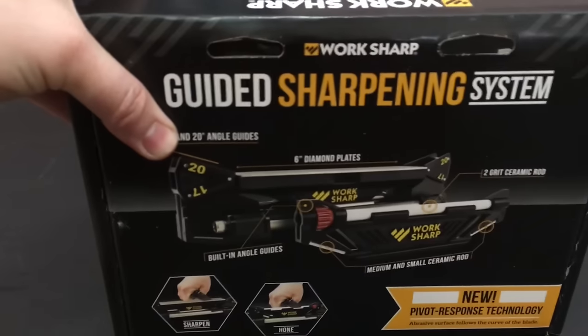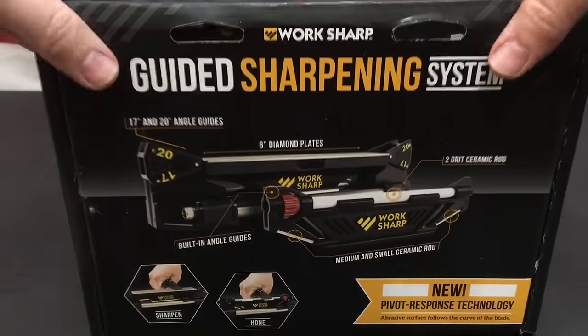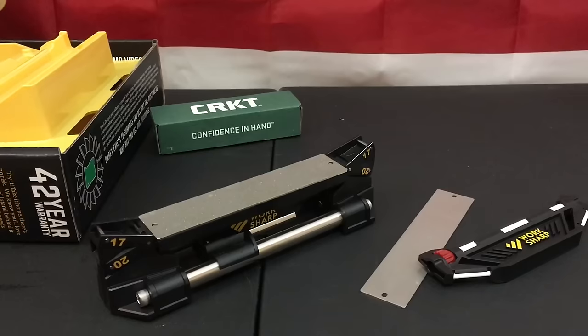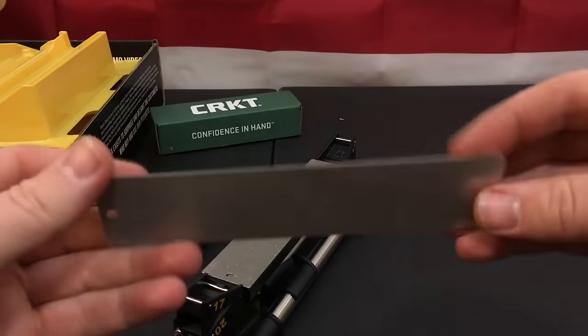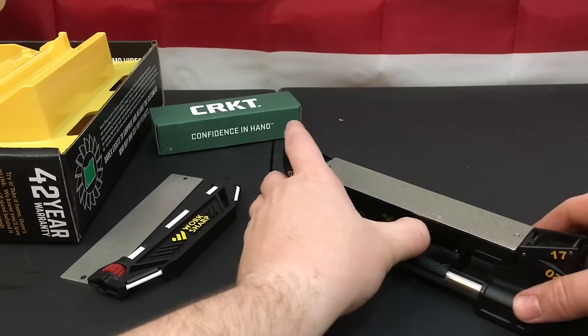Next up is the Worksharp Guided Sharpening System. I like this system — it's pretty freaking cool. It's still in retail packaging. This reminds me of the Field Sharpener but it's a little more in-depth and guided. It's very modular with the different options they give you: a rough stone and a fine metal plate. All you have to do is unlock it, push it to the rear, and pop the piece in.